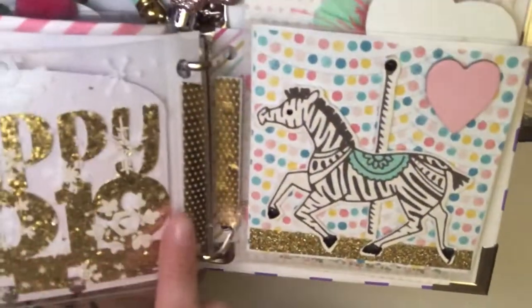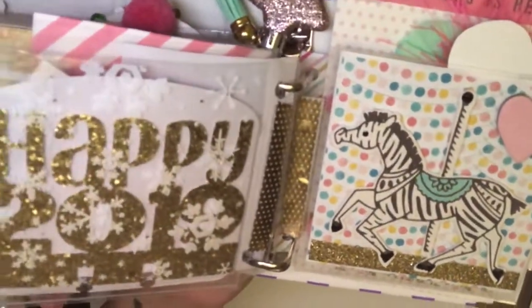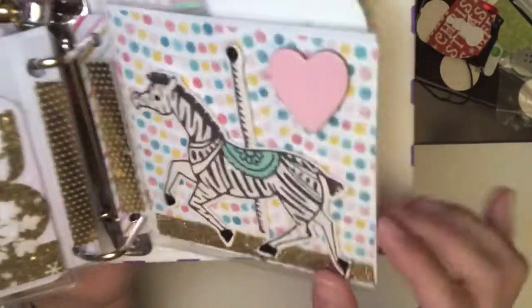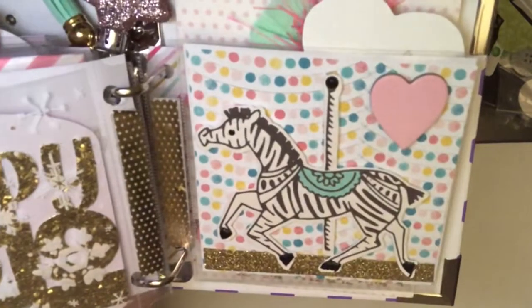And then on this side, I made Happy 2019 memory decks — if you guys remember, I posted them and also included one for her. And on this side, I have the horse on the carousel.